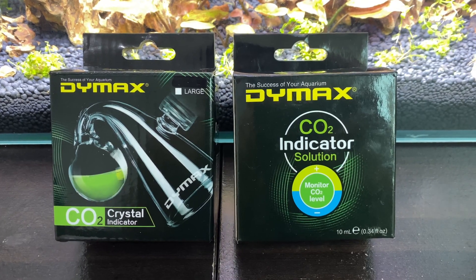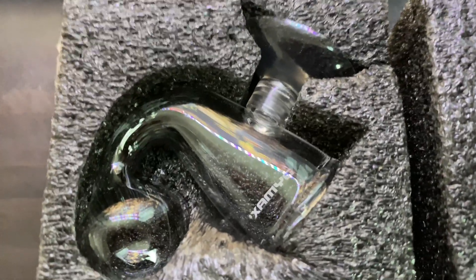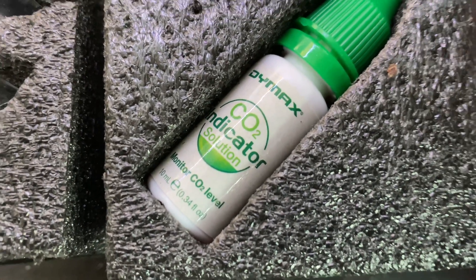It's a very simple process to set this up — I'll open the box and show it to you. On the left we have the tube, the crystal tube. And here we have the DIMAX indicator; it's a 10 ml bottle which should be sufficient for quite some time.